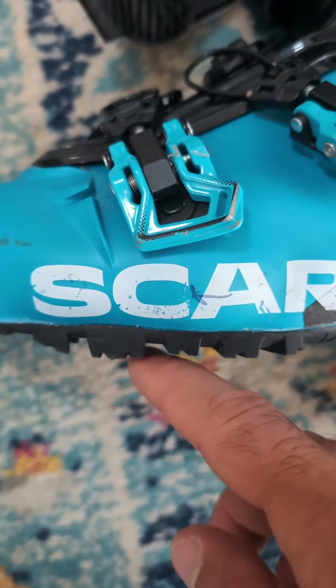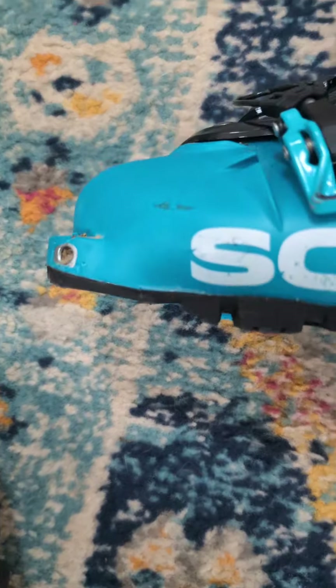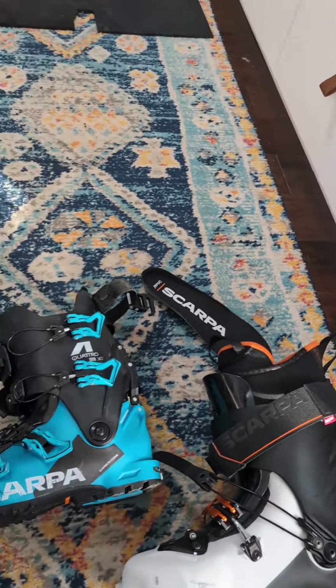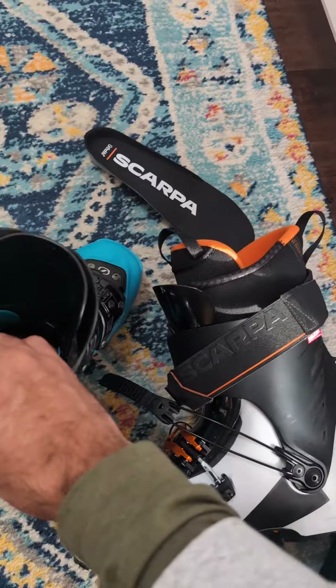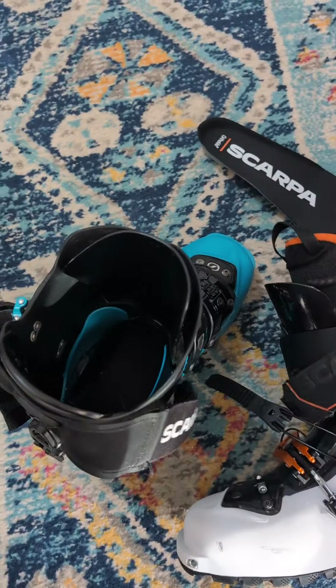Back to the bottom — we've got a full rubber Vibram sole, the gold standard, no weird lumps like the Quattro has, so it walks a lot smoother. And obviously it just has more material underneath, so especially when you're walking in scree or on rock, this bad boy is going to last a lot longer.